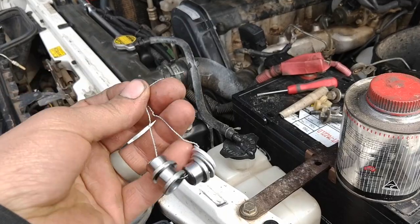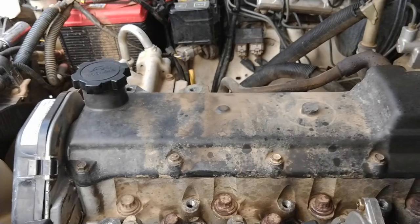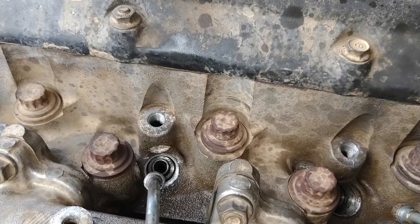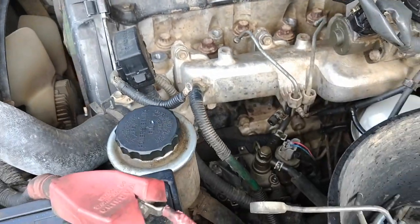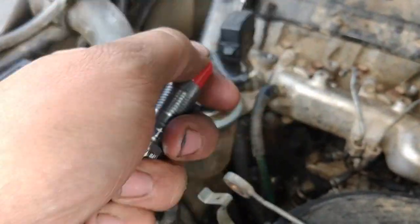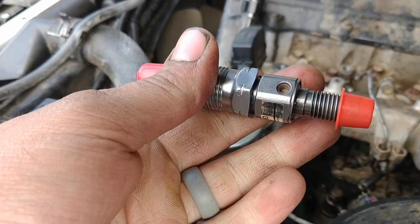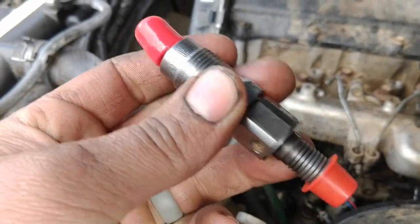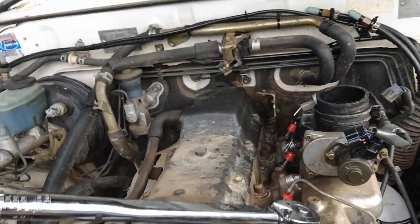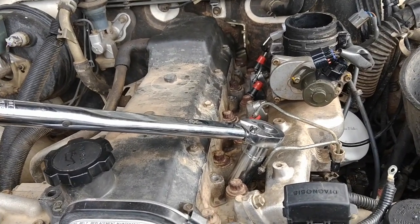So I'm just replacing all the washers and leaving those caps in there. They're a bit tricky to get out anyway. I've cleaned it all. I've got one of the new little washers down there for that first injector. I'm going to take the red cap off and we're just going to screw it in there. Put them all in there, do them hand tight, and then get a torque wrench and torque them up. I'll give you the torque wrench setting as well. So we've got all of the injectors in with their bottom washers — their seating washers — in there.